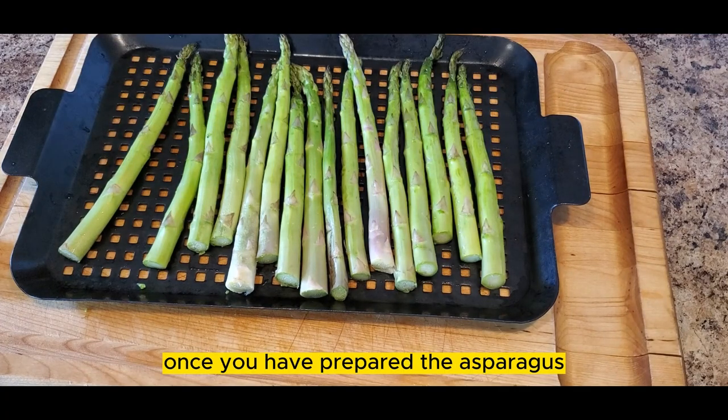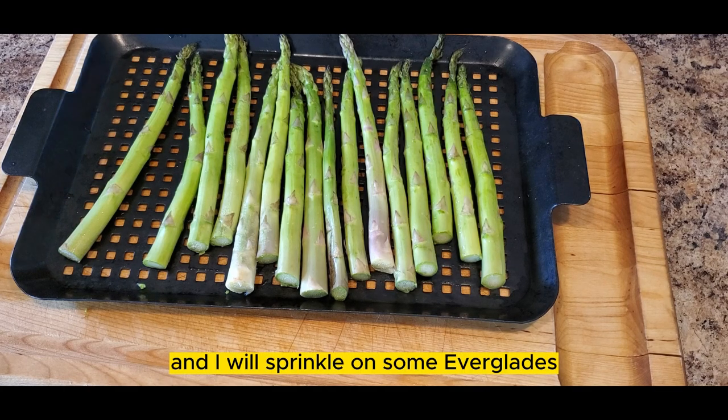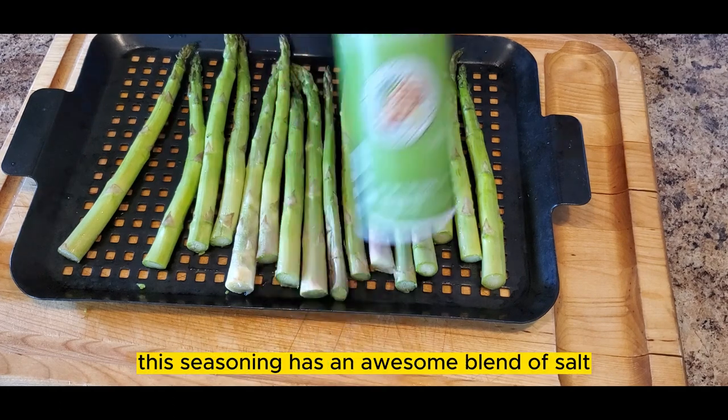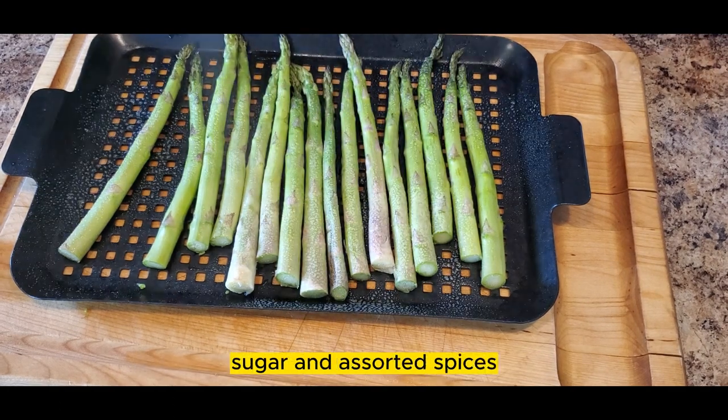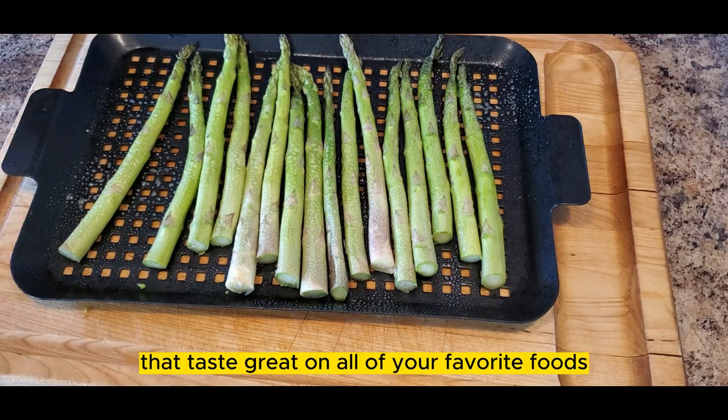Once you have prepared the asparagus, the next step is seasoning it. Today we'll use canola oil as a binder, and I will sprinkle on some Everglades all-purpose seasoning. This seasoning has an awesome blend of salt, garlic, onion, sugar, and assorted spices that taste great on all of your favorite foods.